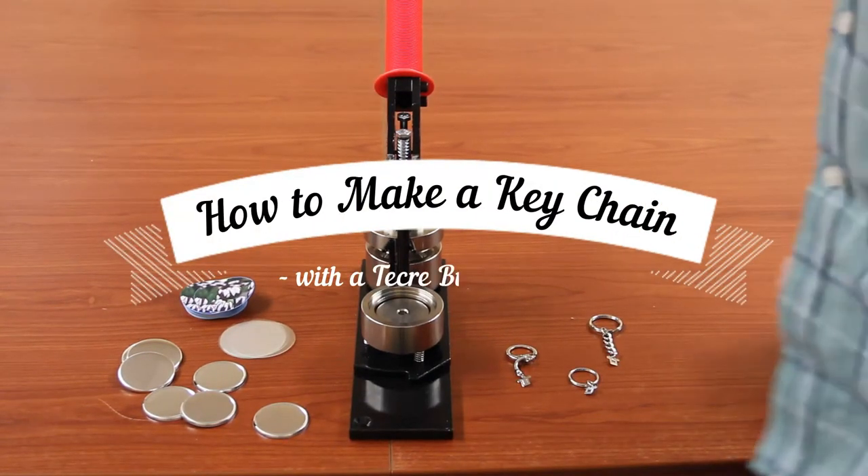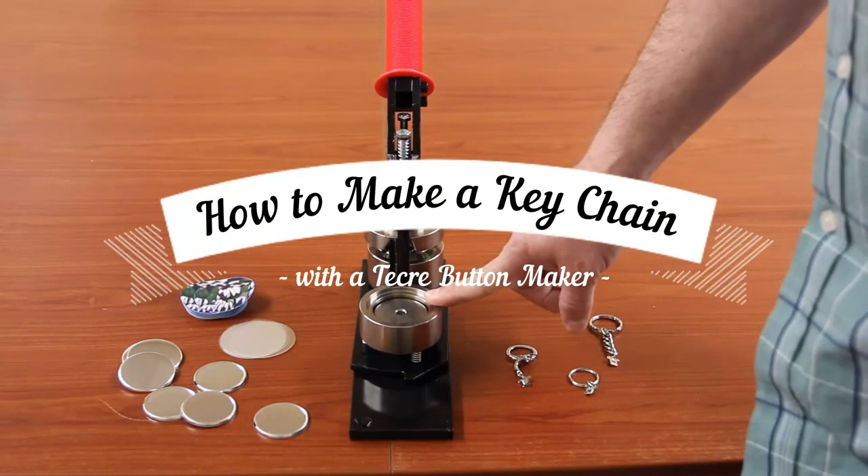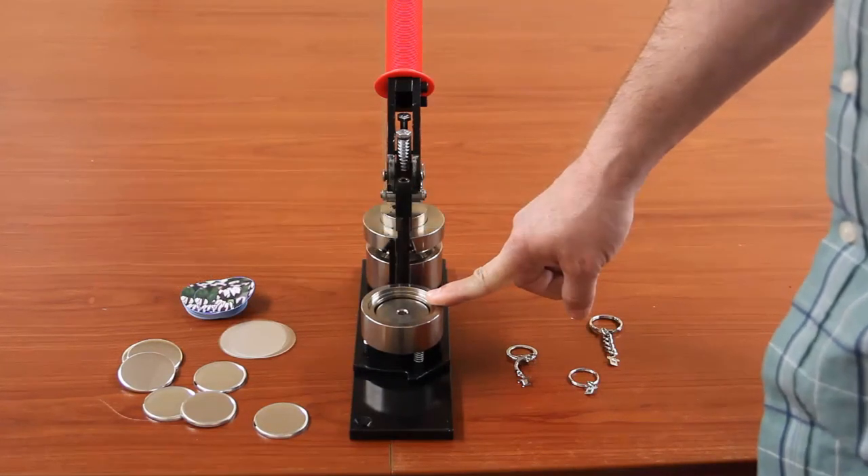Today we're going to make a keychain button using a model 175 manual button machine, which is a one and three quarter inch machine.